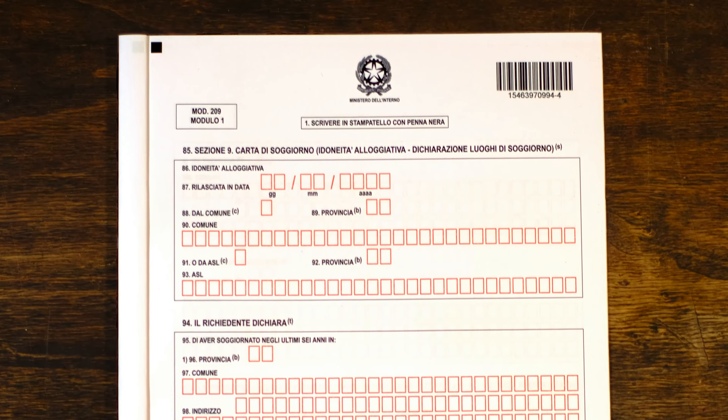Module two should be filled out if you work and make money in Italy — if you don't, there's no need to compile it. Just like module one, indicate the city and province from which you are applying. Then indicate if you are employed with an employer, self-employed, or something else. If employed, select the type of contract: unlimited, with a predefined end date, seasonal, or lasting a set number of months. If none of the above, specify in point 12 and enter the number of days you are working.